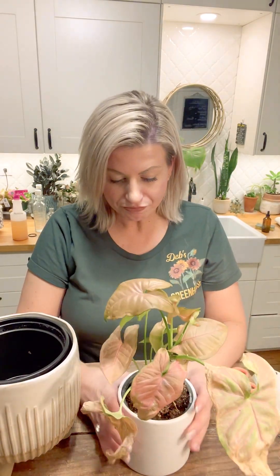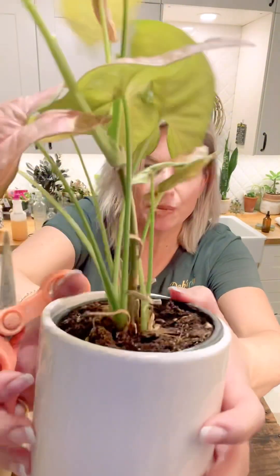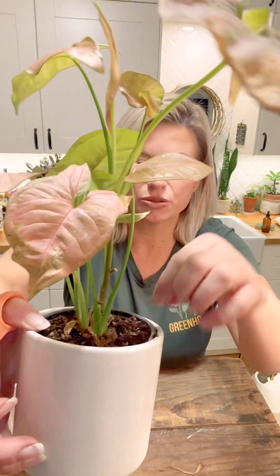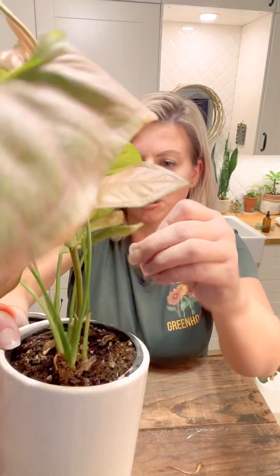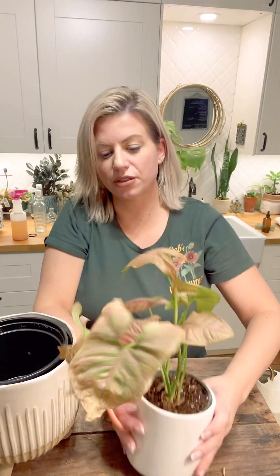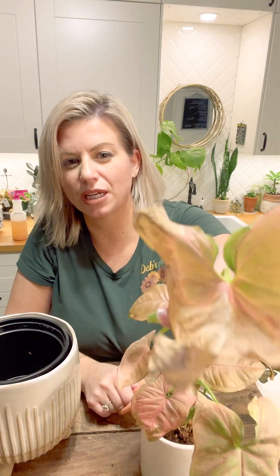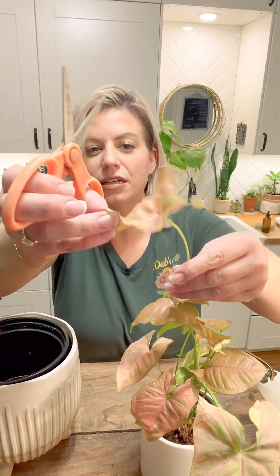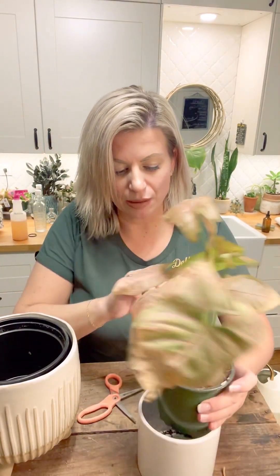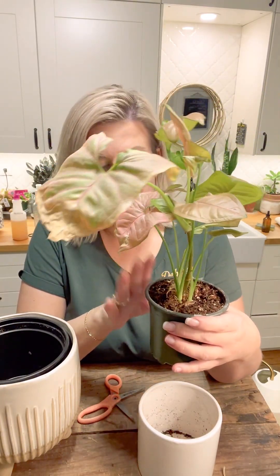There's not much on here that needs cleaning — just a few dry pieces on the bottom that are pulling out. I do have some on the other one that need to come off. This one looks pretty good. There is one damaged leaf I'm going to remove; even though it's kind of the same color, it is dry and crispy, so that one's coming out.